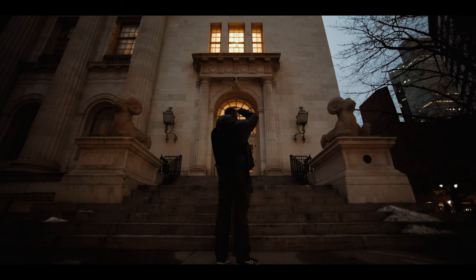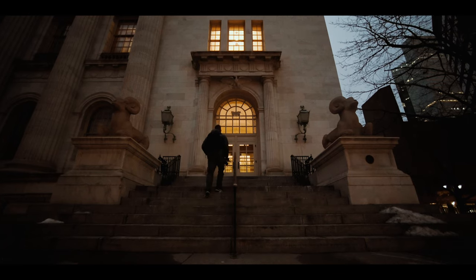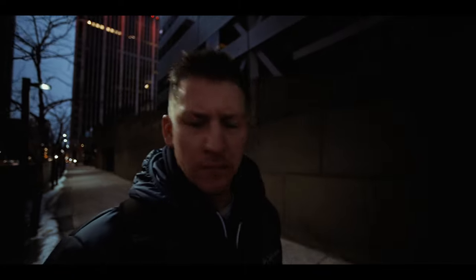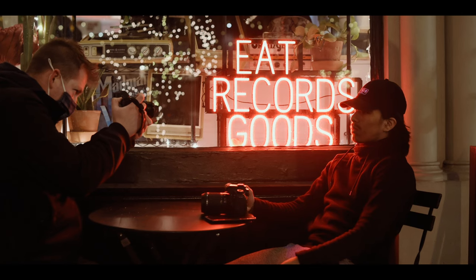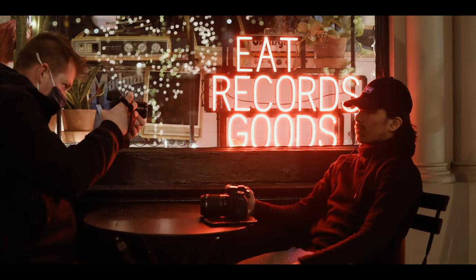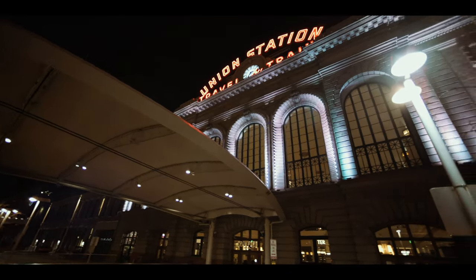Tip number ten is by far my most important tip: follow the light, and when you find the light, stay there and wait for the moment. A great photo is a great moment with great light. Don't go searching for a moment and hope the light is there — find an area with great lighting conditions, sit there, wait for the decisive moment, and then take your shot, because your lighting is already going to be perfectly set up.